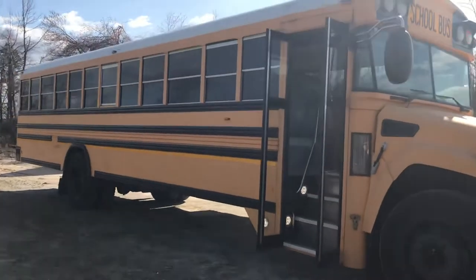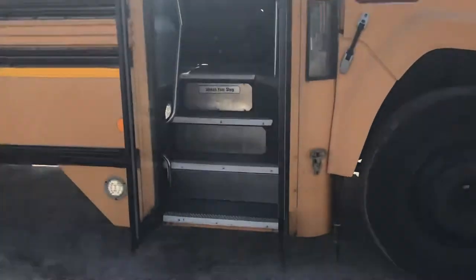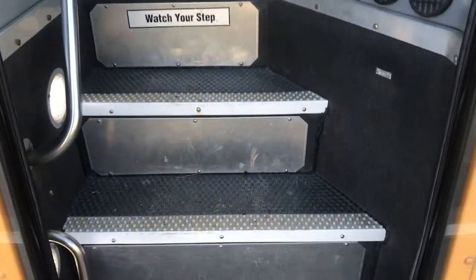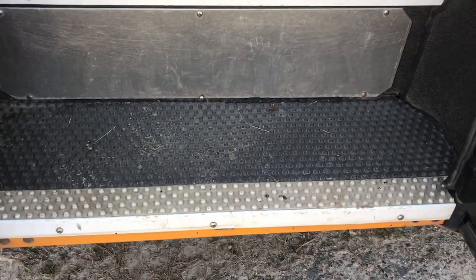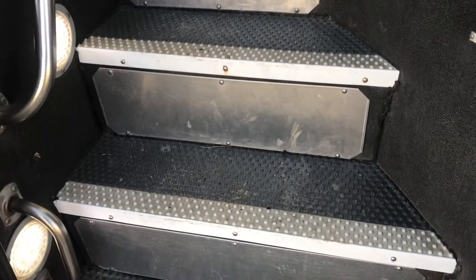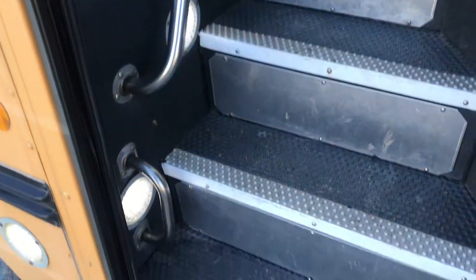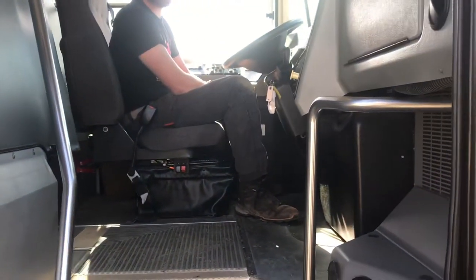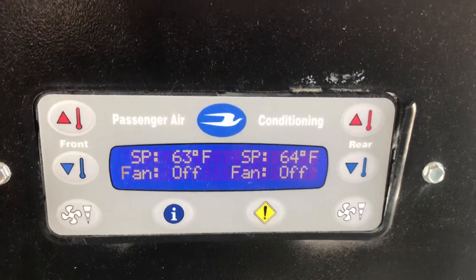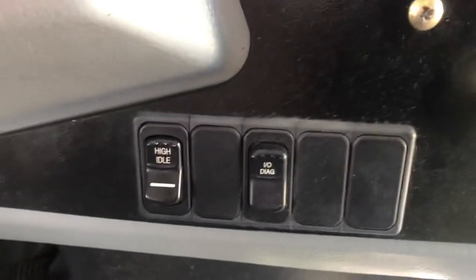This has a 6.7 Cummins motor. This is a 44-passenger. Excuse a little bit of grass and debris, but y'all, look — this is clean. Normally at these types of miles you've got all sorts of fraying and lifting on the entryway. You don't have that here. You've got all your little entry handles. This bus has a glove box — a lockable factory glove box. I've never seen one in a bus before.